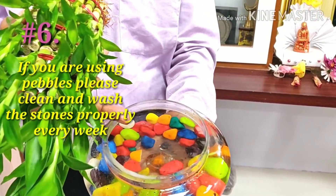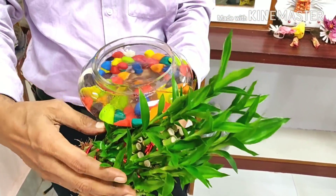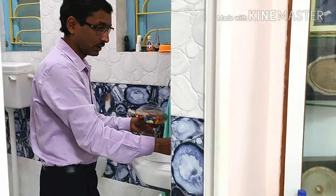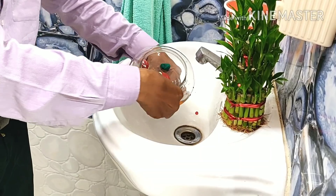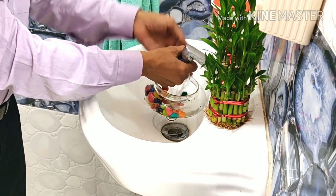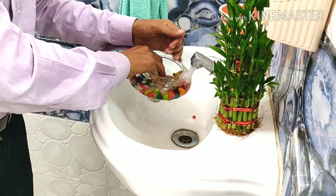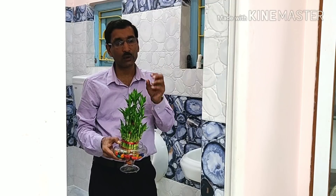Tip number six: if you are using pebbles or stones, whenever you change the water and clean the bowl, you must also clean the stones and pebbles — there are lots of bacteria and fungus growing on the stones too, and they get dirty. I am decanting all the water here and cleaning the stones. Clean both the bowl and the stones thoroughly; otherwise fungus and bacteria will proliferate on the pebbles.